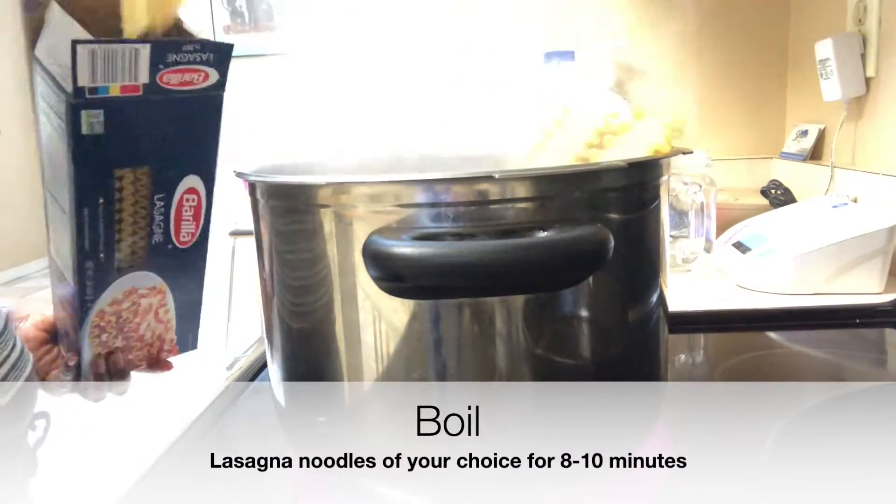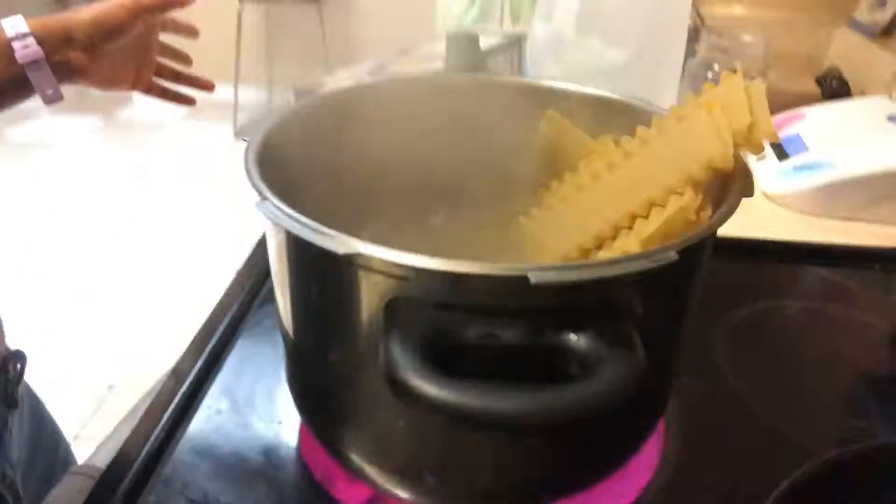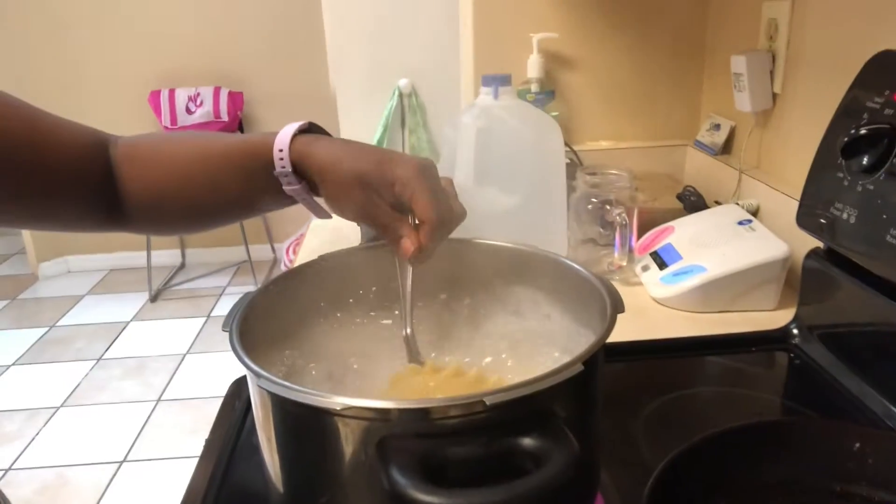So I'm just starting off with some regular lasagna noodles. You can use these if you want to, and I just boiled them according to the directions on the box.